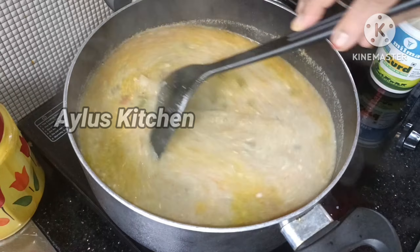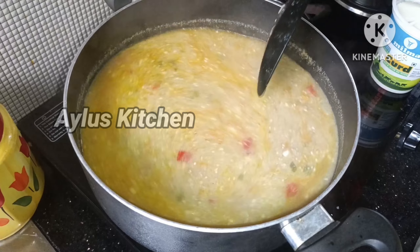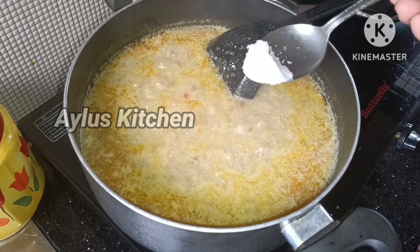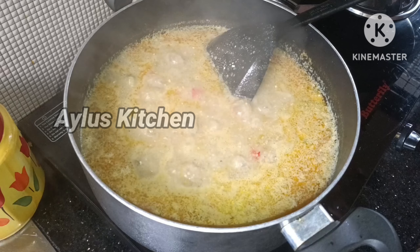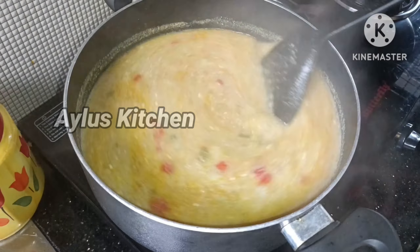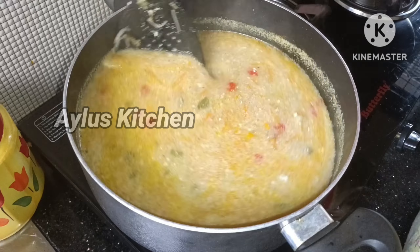Add 1 tablespoon of cornflour. Put it in the middle of the cornflour. Now let's try this — put the cornflour in.